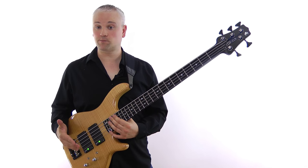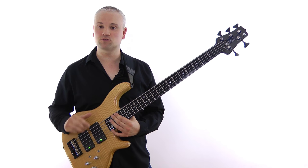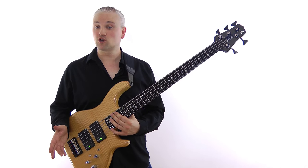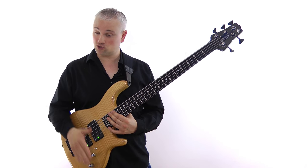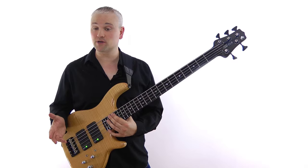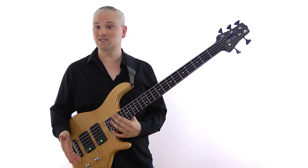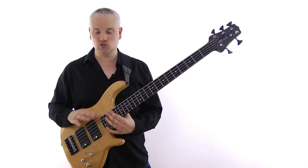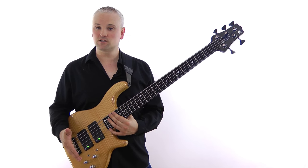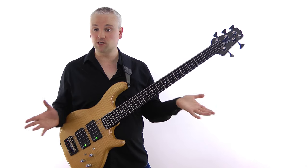Inside the bass we have a two-band Glockenklang preamp, and I was really excited about this because I used to own a Glockenklang Bass Art preamp in my rack setup — it was my pride and joy until I eventually sold it when I downsized my rig. So I'm a big fan of Glockenklang, and this preamp is great. It's got a volume control, pickup blend, bass and treble on a concentric pot, and the volume can be pulled in and out to go from active to passive mode — great if you have any battery problems. The bass is centred around 40Hz and the treble is centred at 18kHz. I'd have quite liked a three-band EQ with a mid, because this is a pretty futuristic tone machine, but there's nothing wrong with it as it is.